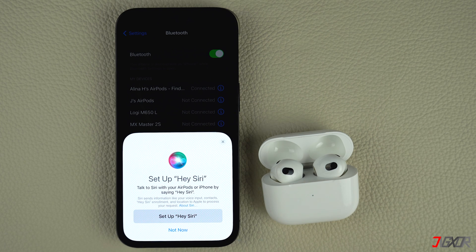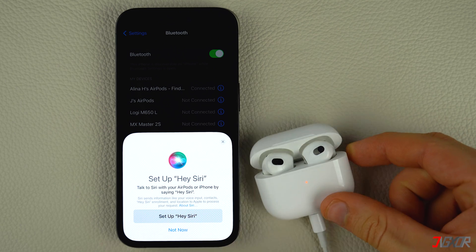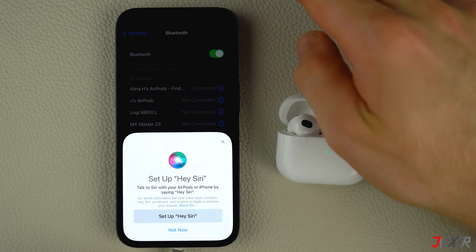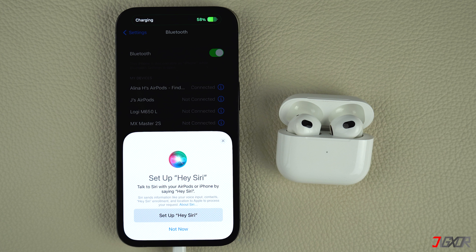Once connected, plug in the charging case to a power source while keeping the AirPods in it. You can also charge your iPhone if its battery is low. Make sure that the AirPods case is near your iPhone for the update to complete.